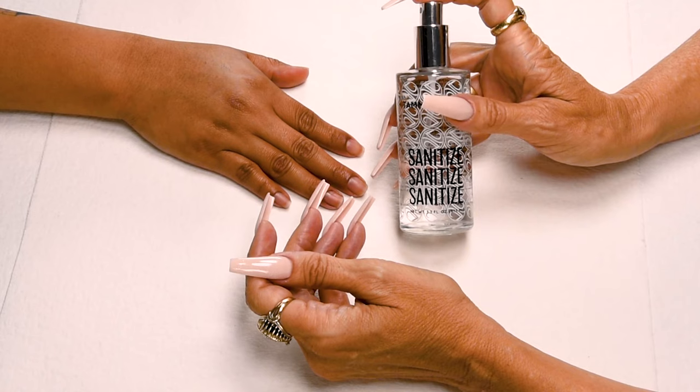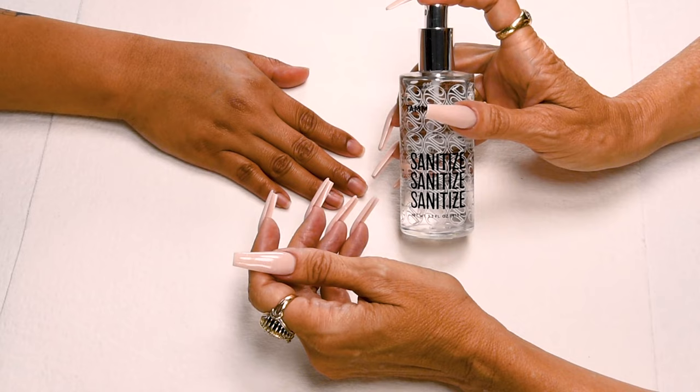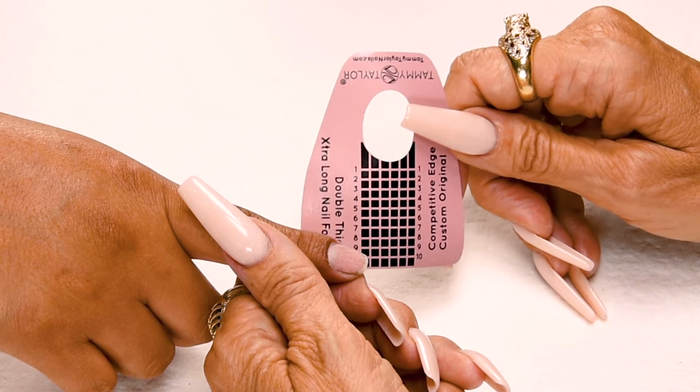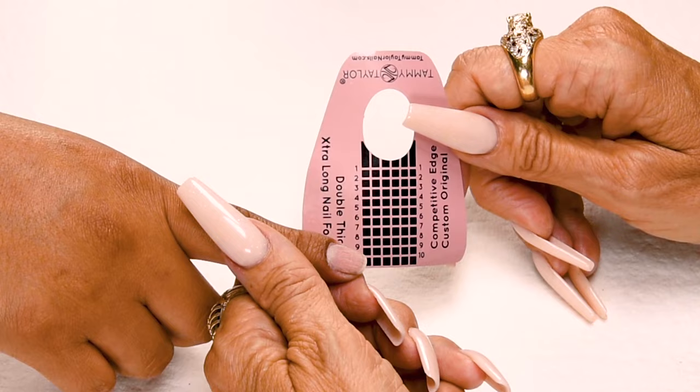Sanitize, sanitize, sanitize. I will be using my Crystal Spray Decanter, available in Peach, Gardenia, Vanilla Sandalwood, and Fragrance Free. Sanitize your hands and your client's hands. The nail has already been prepared and I applied my first coat of primer. I always let the first coat dry. This kills the germs on the nail and dries out the oils in the nail.